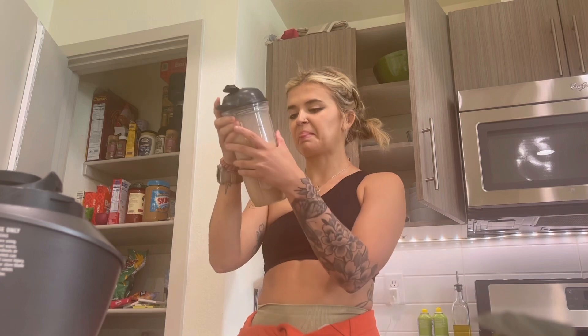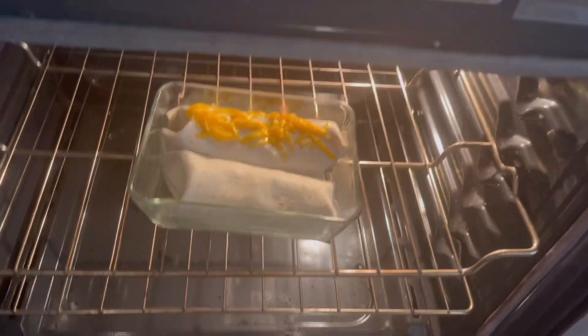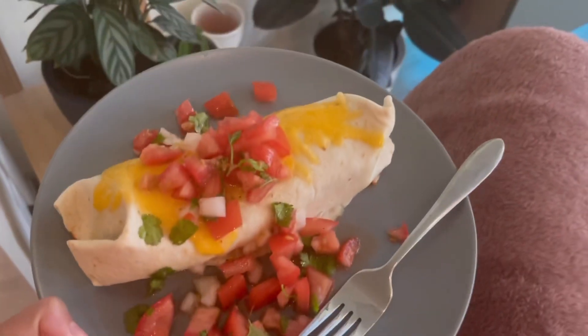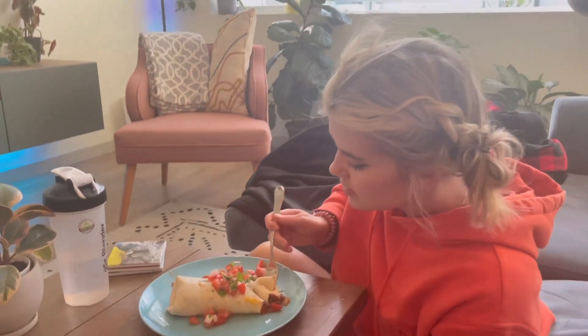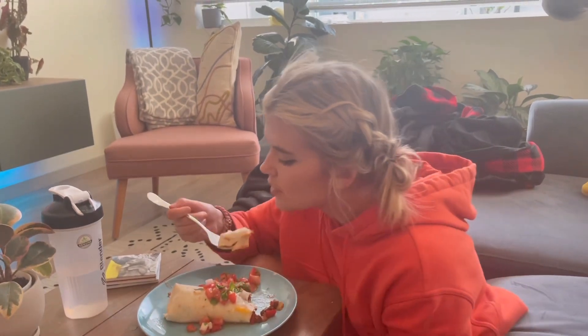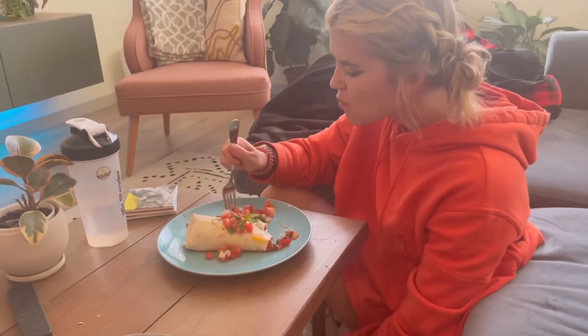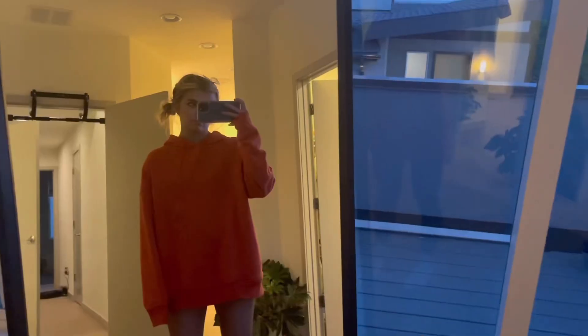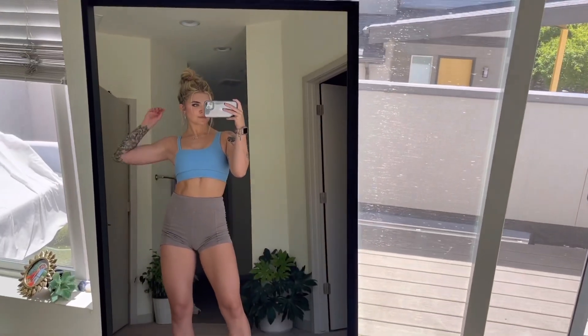Then he had me drink that disgusting shake again after my workout, but I did it. And then it was these bean enchiladas — they were pretty good, just tasted like your run of the mill bean and tomato sauce enchiladas, but I was vibing with it. And yet again, he left me with no snacks after that. I was done with eating for the day. I was sad.